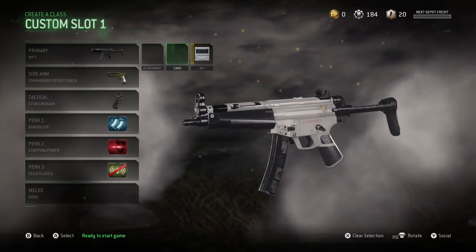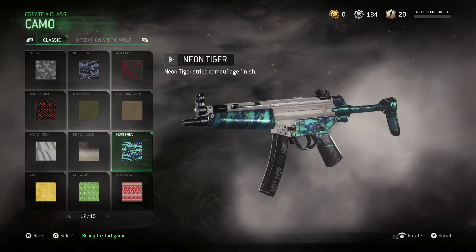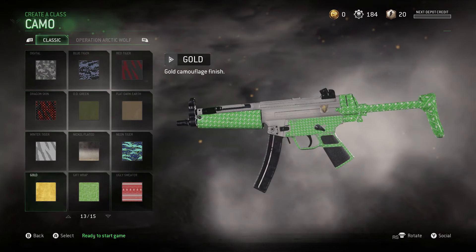One more thing before I start — you can apply the kit and put a camo on it, so it's pretty cool. I'll just let you see the guns now.